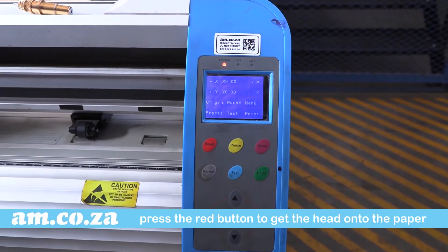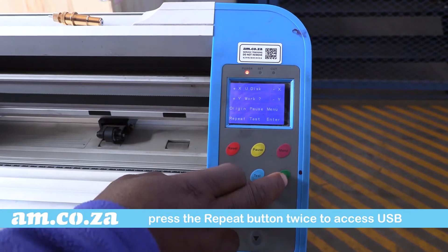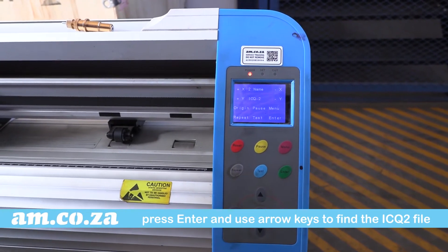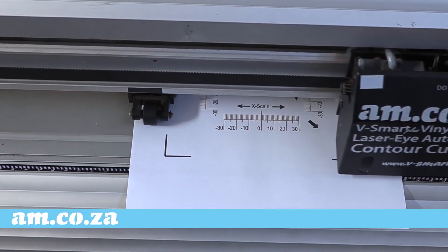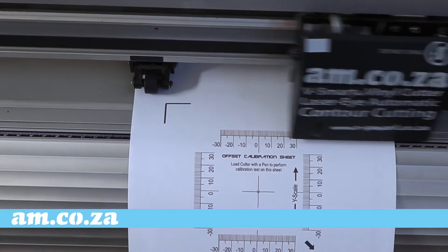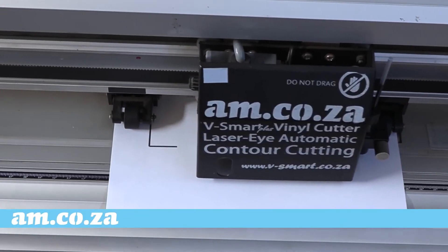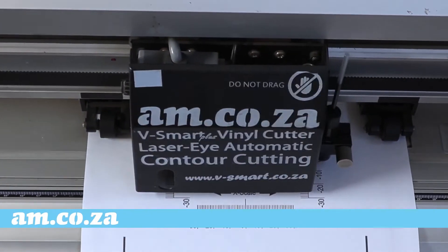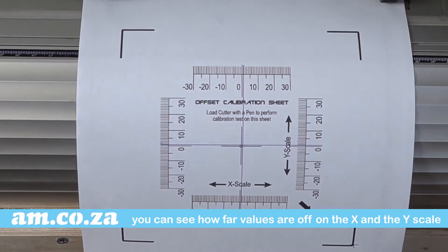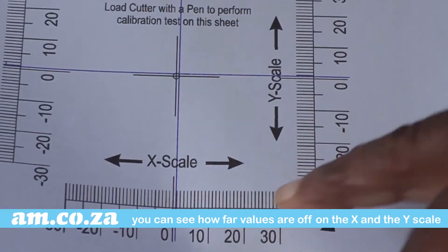Put the USB stick into the machine and load the practice sheet. Press the red button to get the starting point on the paper. Press the repeat button twice to access the USB stick, then press enter. Use the arrow keys to find the ICQ2 file, then press enter and the test will get underway. Of course, we must use a plotter pen for the test. From the test, we can see exactly how much the X and Y values are off from the center, either positively or negatively.